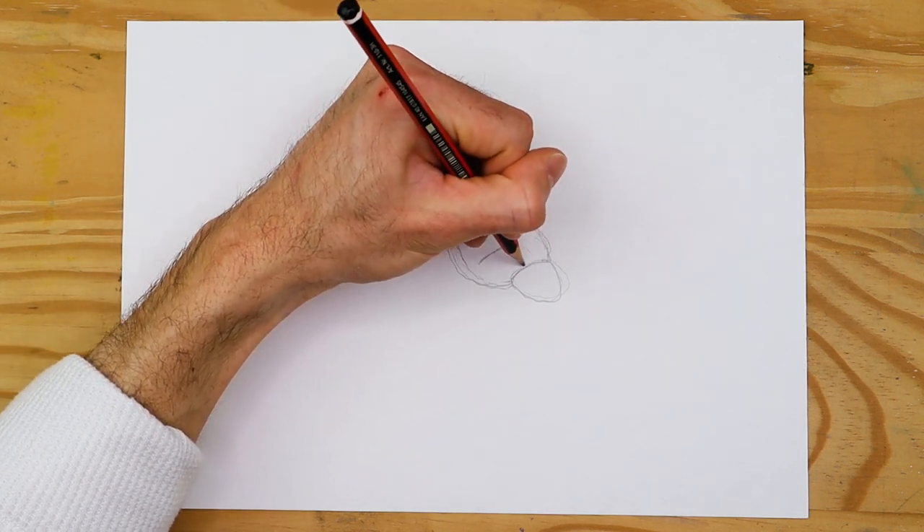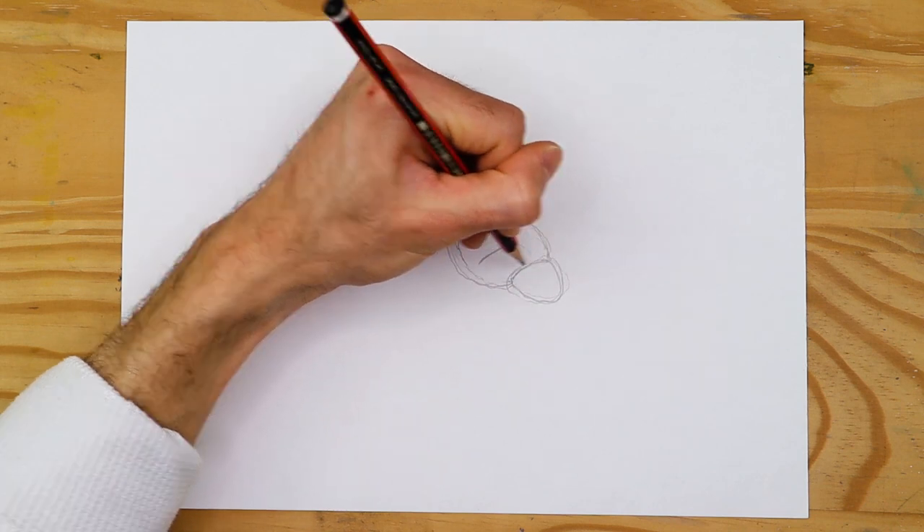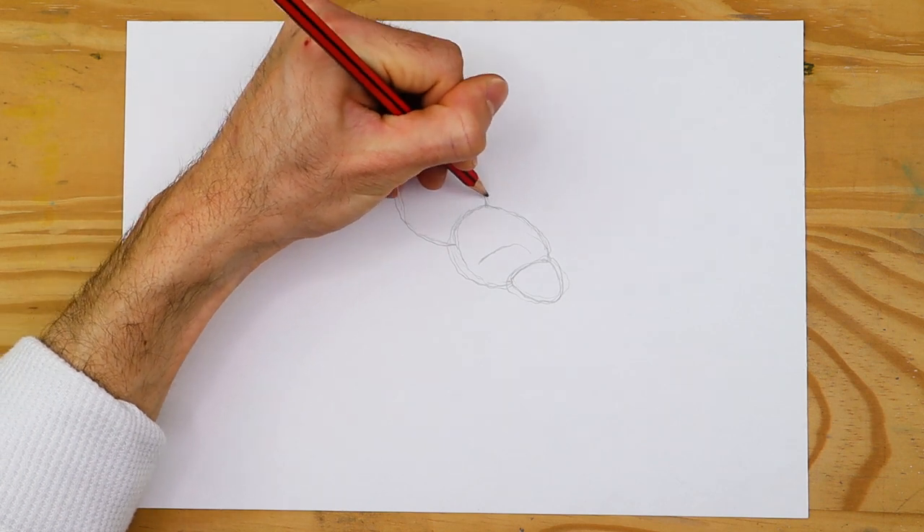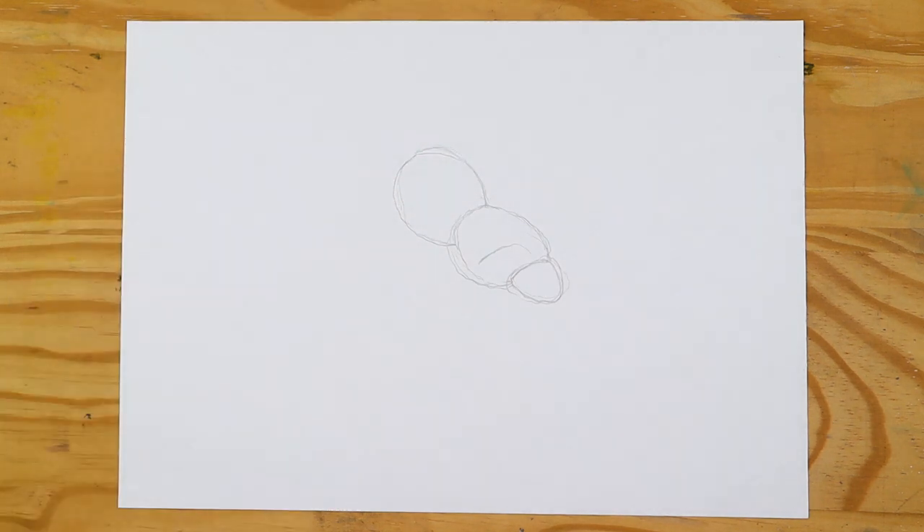Now that we know what's in store, let's get into it. The first thing we're going to do is start by forming the spider shape with some general line work. In this particular video we will be learning how to draw the Mexican red knee tarantula.